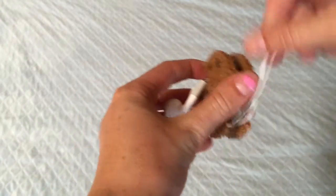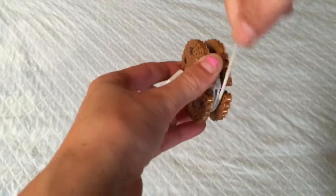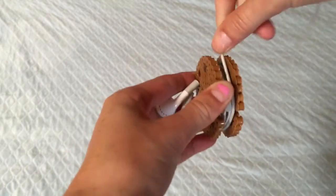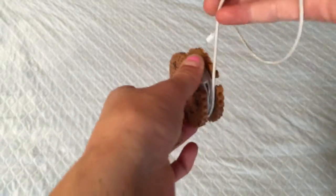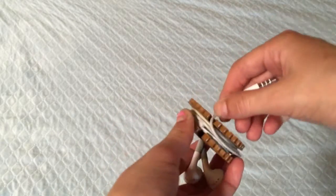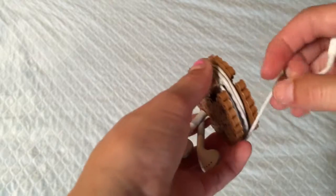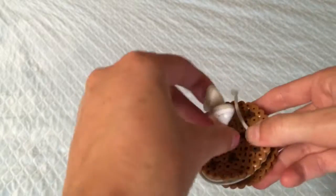To wrap your earbuds around this earbud holder, all you do is put the headphone part in first and wrap the headphones around the cookie filling. Make sure to keep it as close to the cookie as possible, and then just wrap the ends into the other side, and they will be held together like this.